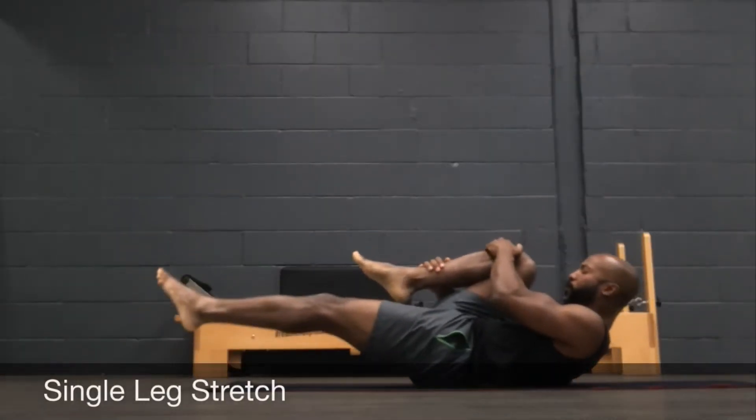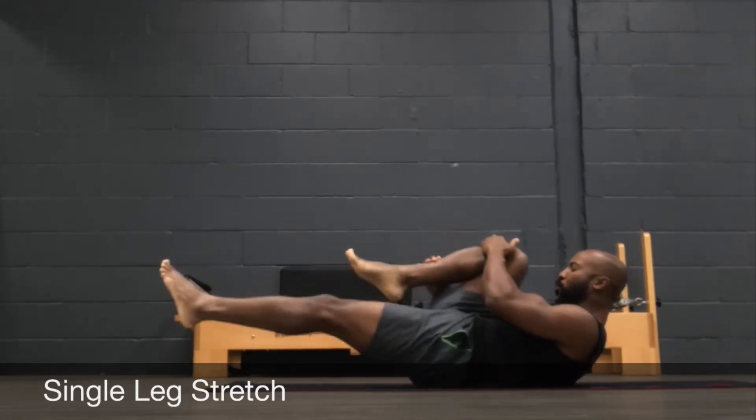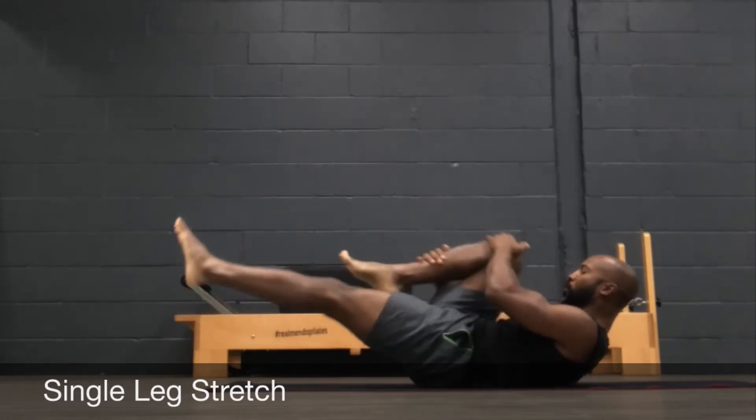Single leg stretch — hold here. Right hand on ankle, left hand on knee, abs tight, and switch. Just do five per side for now, and then we'll get into a double leg stretch.